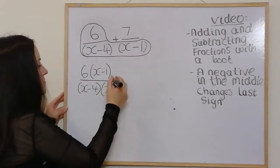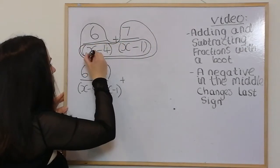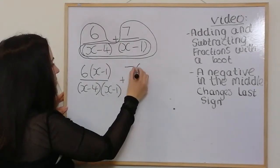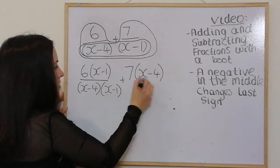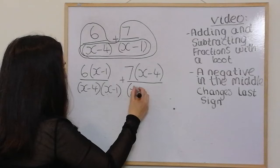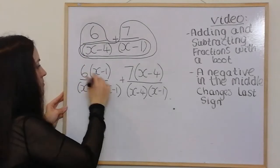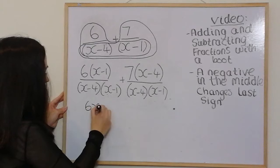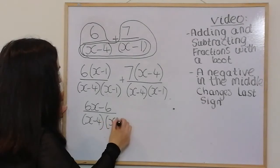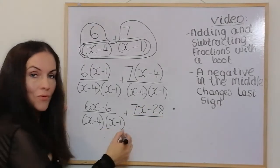So that's multiplying both terms by (x − 1). Then write plus and draw the boot on the other foot, multiplying both terms by the bottom left, giving 7 bracket (x − 4). On the bottom, write the brackets next to each other: (x − 4)(x − 1). Multiply out the brackets on the top: 6x − 6 over (x − 4)(x − 1), plus 7x − 28 over (x − 4)(x − 1).